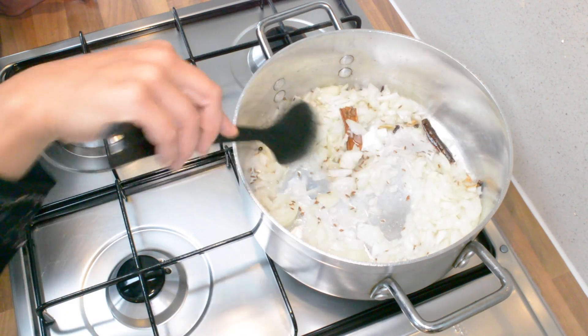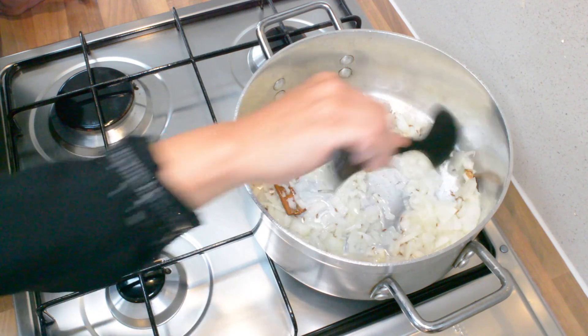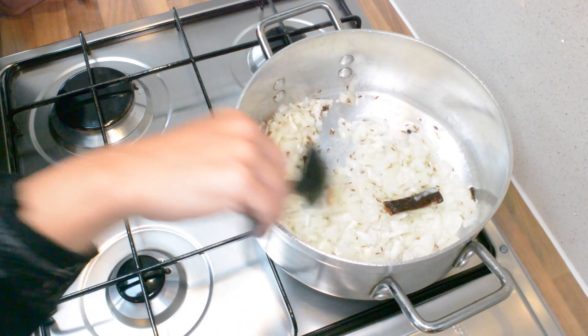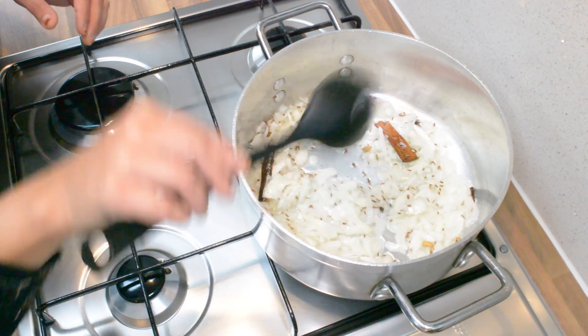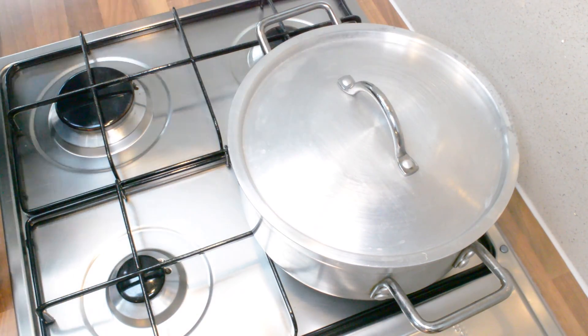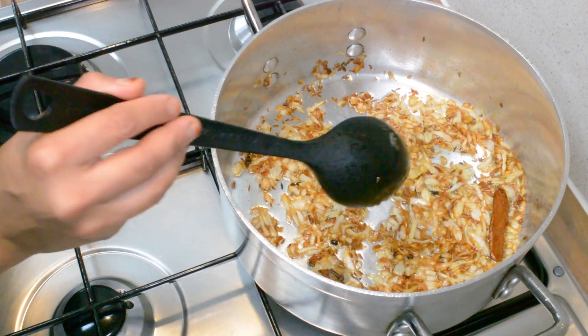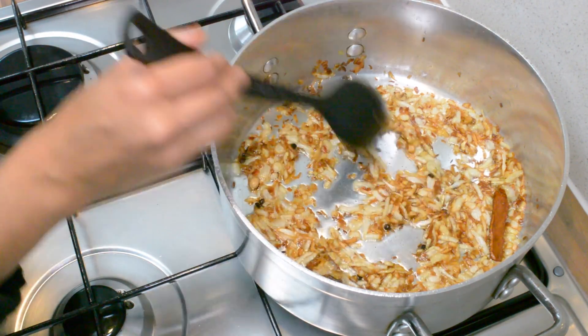Now what we're going to do is let these onions cook till they're nicely golden brown. I'm going to cover that and let that cook for a few minutes and then come back and check on it. The onions are cooking nicely and we're almost there, then we'll move on to the next step.